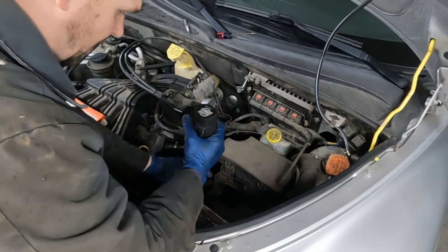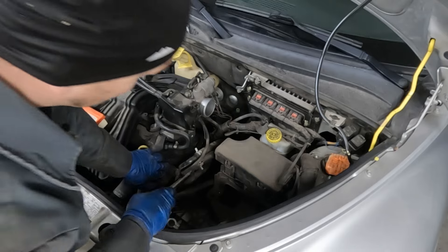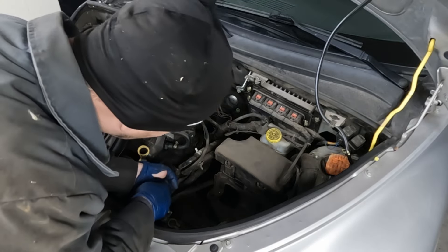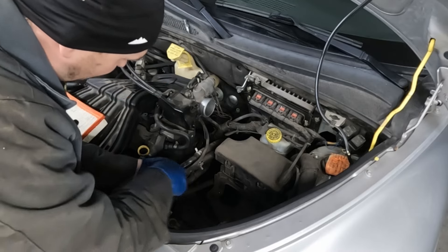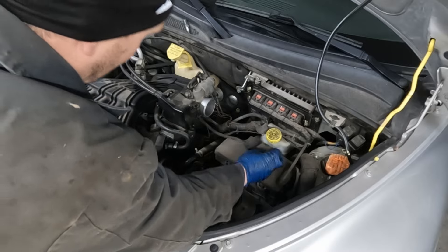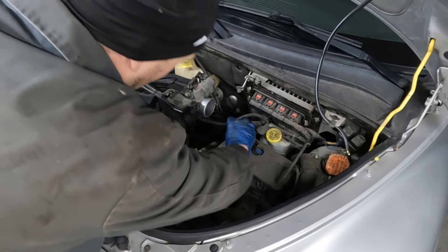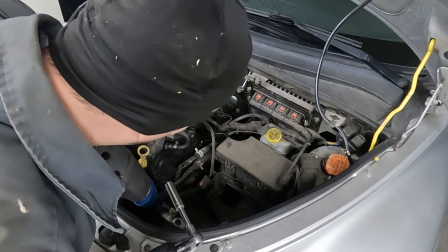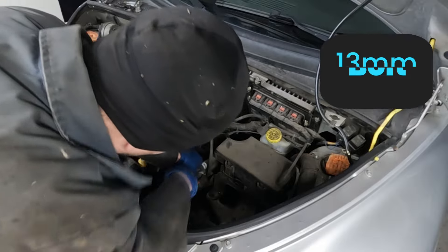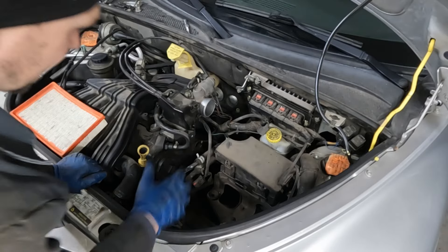I'm going to pull my battery out all the way. We have our cam position sensor connector — it has a security tab, just this little red tab you push. Pop it up, then pinch the connector and pull it off. We have this little connector in the back we can pull off too. Then we have our heater hose bracket, which is two 13 millimeter bolts. I'm just going to put the bolts back so I remember where they go.